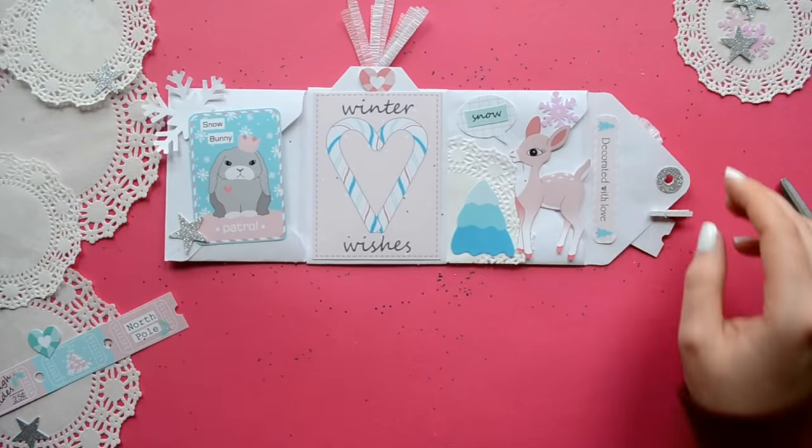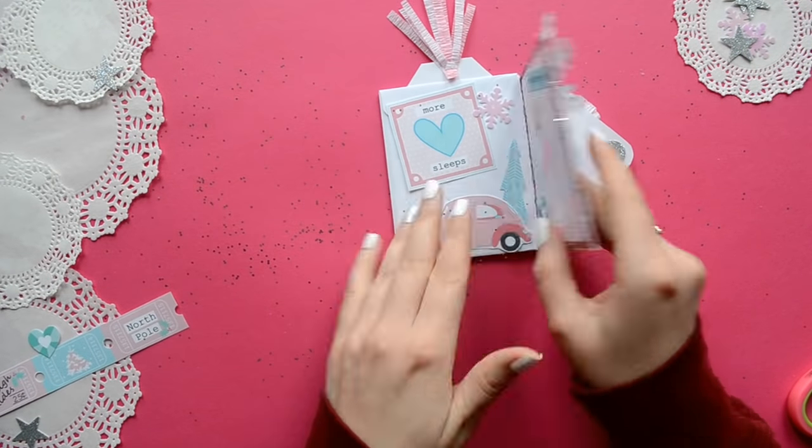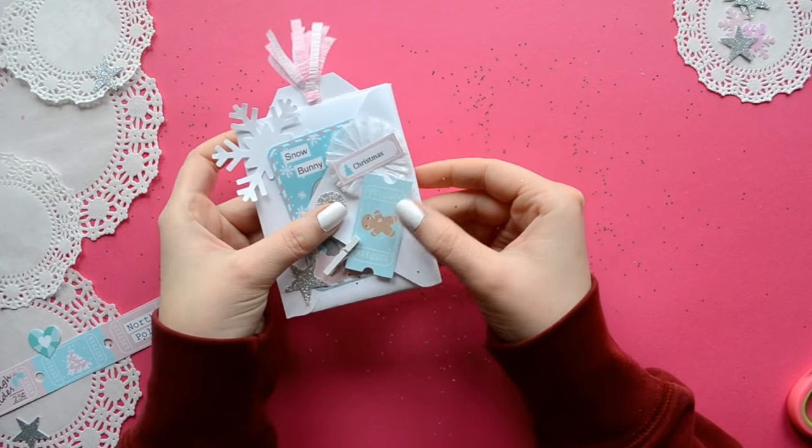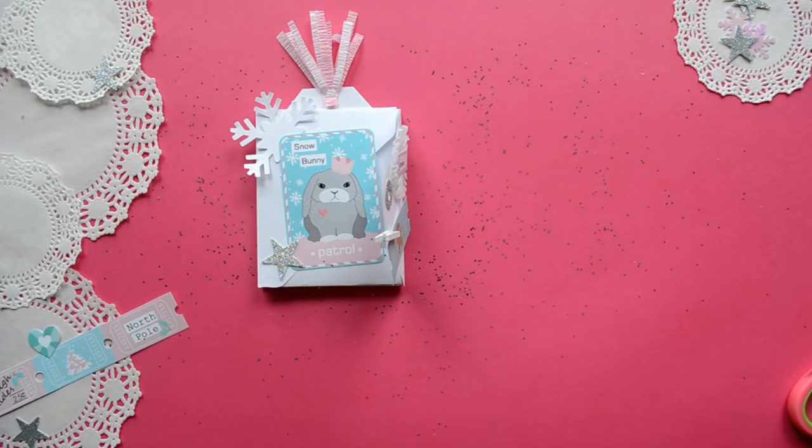Fold your envelopes like an accordion. You're going to close it by having the bottom flap fold over all the layers to the top section.